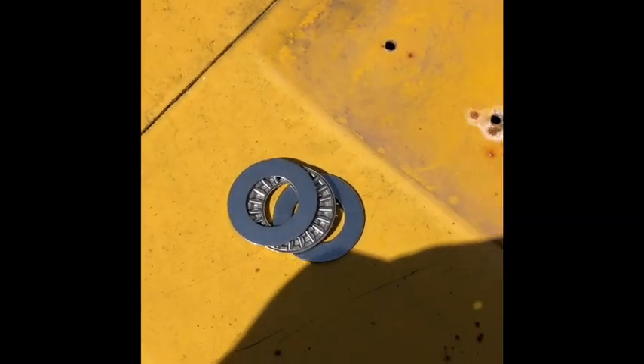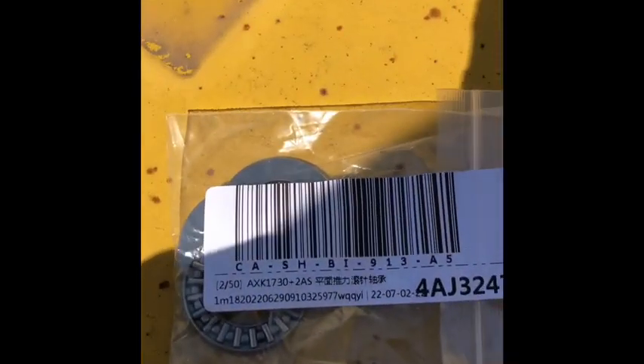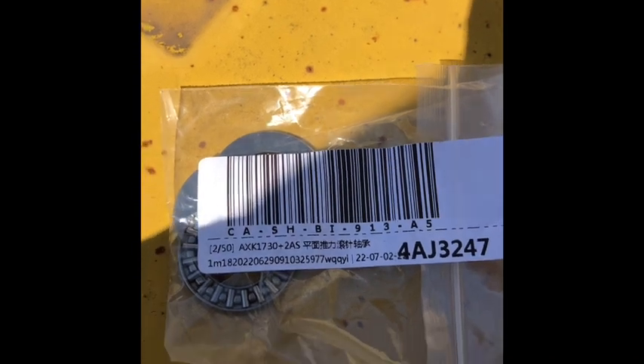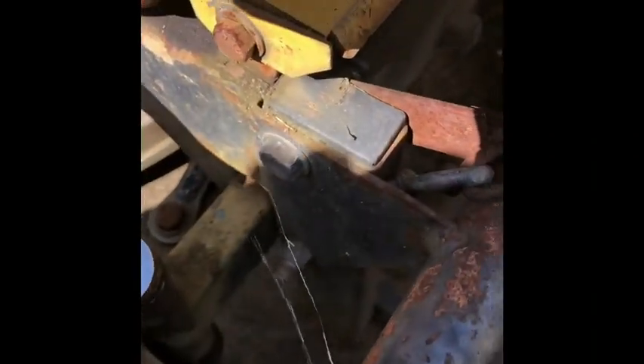Effectively what we're doing is we've purchased a couple of these little bearings from eBay. It's just a little flat bearing with two flat washers — 17mm inner diameter, 30mm outer diameter — so that will fit over our kingpin.